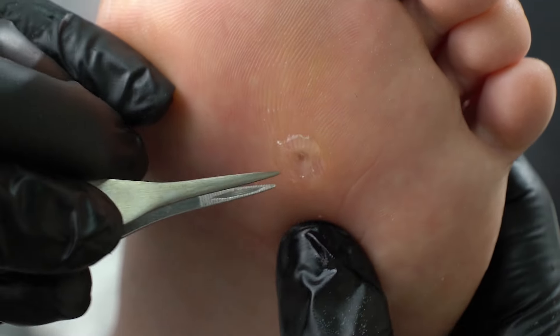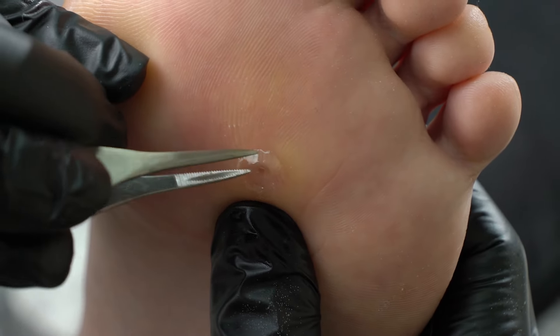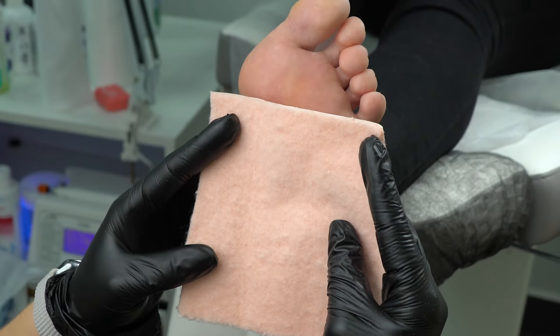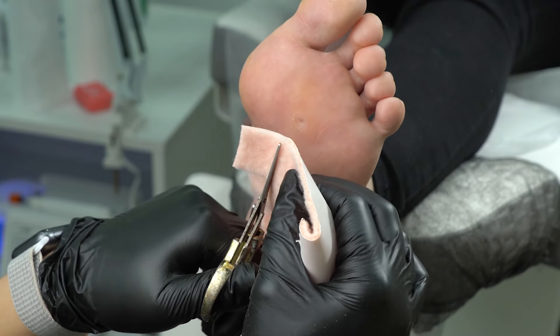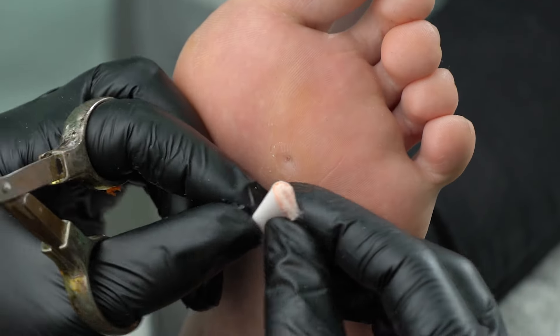For the next method, we need to remove this patch — it's got attached pretty well. For our second method, we will need some fleecy web. We need to cut out a circle with a hole in it. First, we cut out a square, remove the corners, then fold it and cut out the middle part.